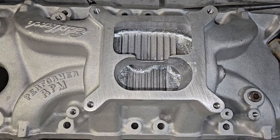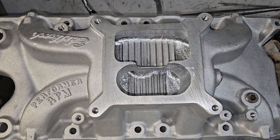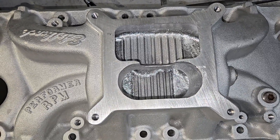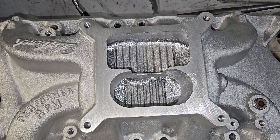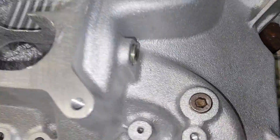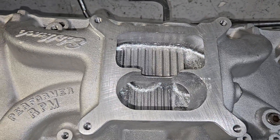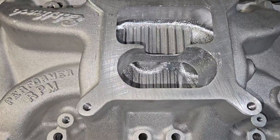Hey guys, we're back. This is the 289 road race project. I'm going to try to do this without the shop lights because we were getting stripes across it. The first time I bolted it on stock I goofed up and forgot one of the plugs, so I figured 10 CFM - no, that's not accurate at all.